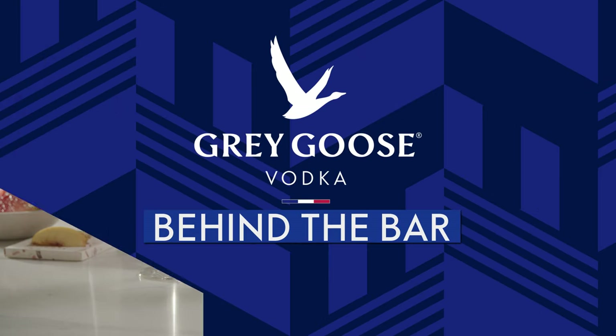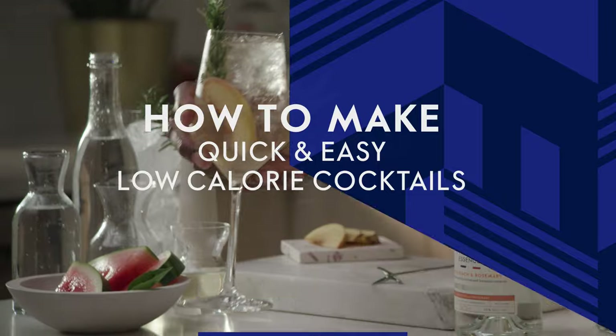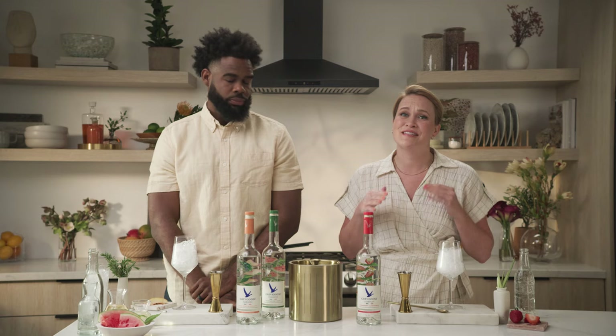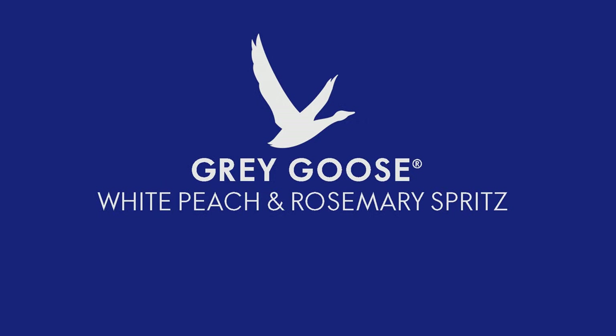Welcome to Behind the Bar by Grey Goose. Today we're showing you three quick and easy low calorie cocktails. What I love about today's cocktails are that we're using Grey Goose Essences in each one, and that's gonna be 73 calories per one and a half ounce serving, so we're really keeping it light today. Let's get started.